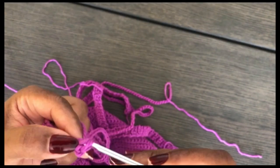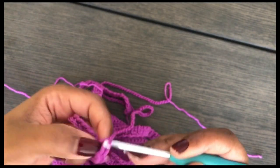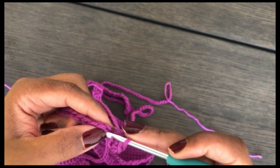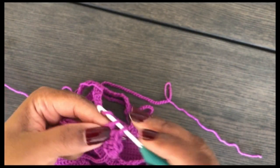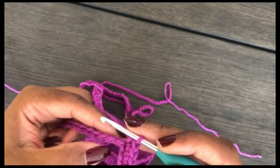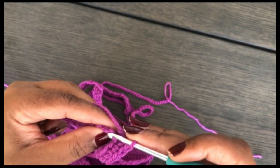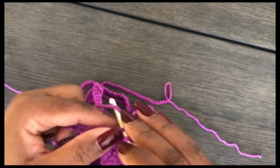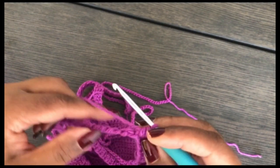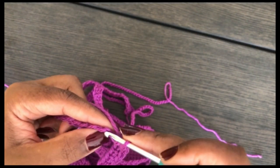If you're changing colors for the bottom band, do the first row in one color, the second row in another color, and the third in another — or whatever sequence you choose. Work your three rows of single crochet for the bottom part and then you're done.